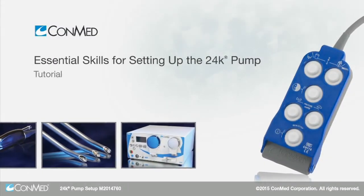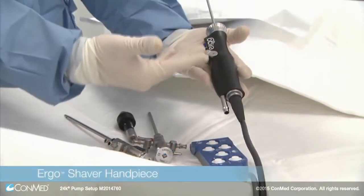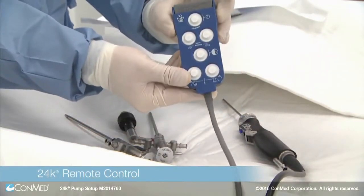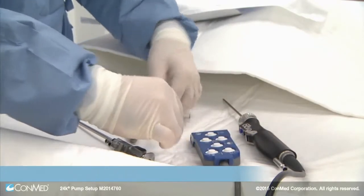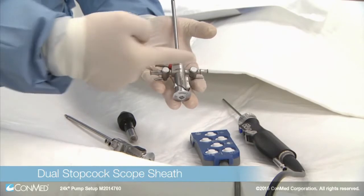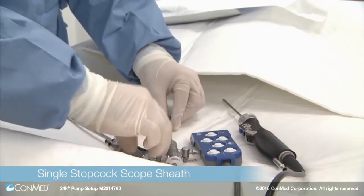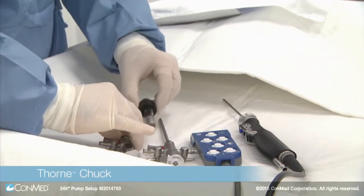To begin setup, be sure to have the following instrumentation ready: the Ergo shaver handpiece, the blue 24K pump remote with multi-function buttons for ease of use and pressure sensing, scope sheaths. The dual stopcock scope sheath has inflow, outflow, and pressure sensing ports. The single stopcock scope sheath has two ports: inflow and pressure sensing.